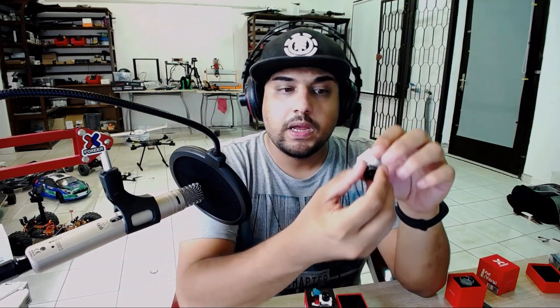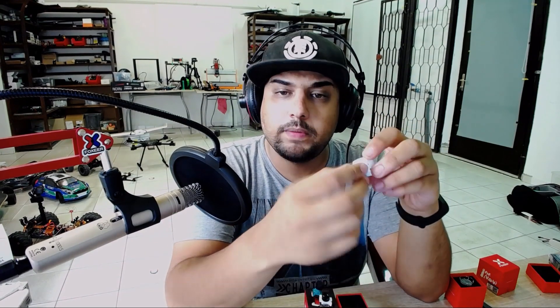I also got the Mini. I believe the internals are exactly identical — it's just the size and maybe the voltage regulators on board and the capacitors around that area. I do highly believe they're both exactly identical on the internals because their latency testing was exactly the same. However, this one is a little bit larger — it's the Mini.